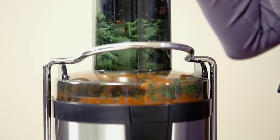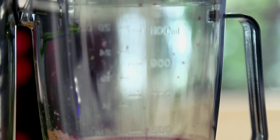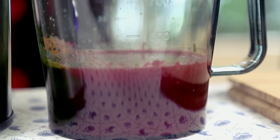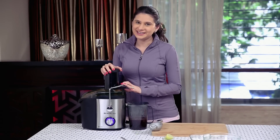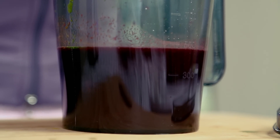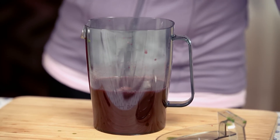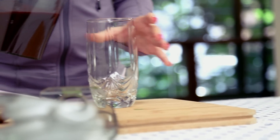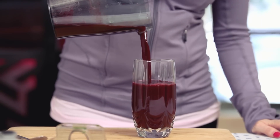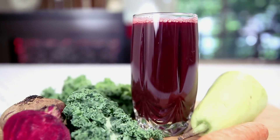Now I'm going to juice these. The juice is extracted and now I'm going to add the last ingredient — some Lime Juice. This juice needs to be consumed within 5 minutes of extraction, so now I'm going to pour it in a glass.